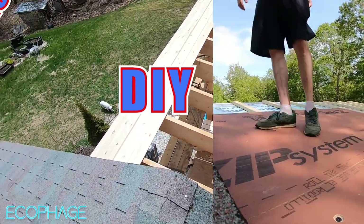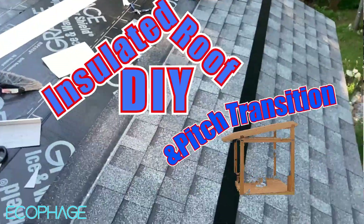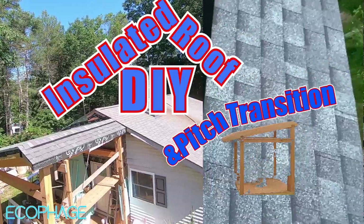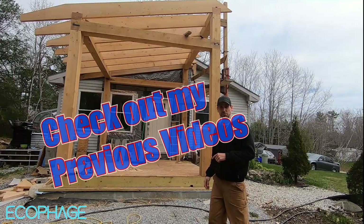Hey everybody, today I'm going to show you how I designed and built a fully vented roof for my DIY timber frame structure, and the difficult pitch transition I stuck myself with. Don't forget to check out my previous videos on the project.